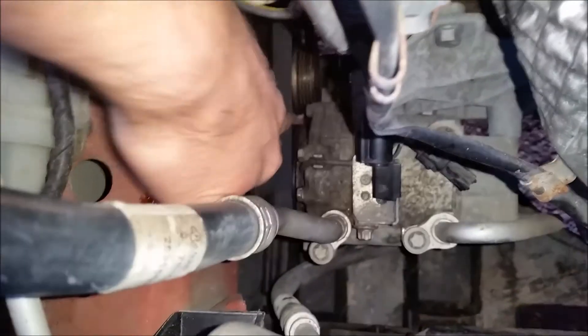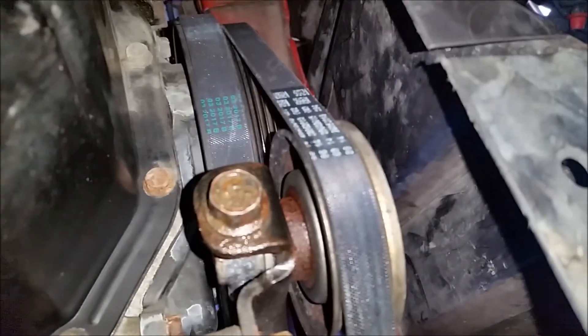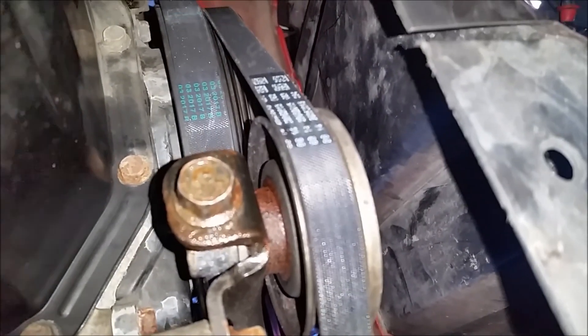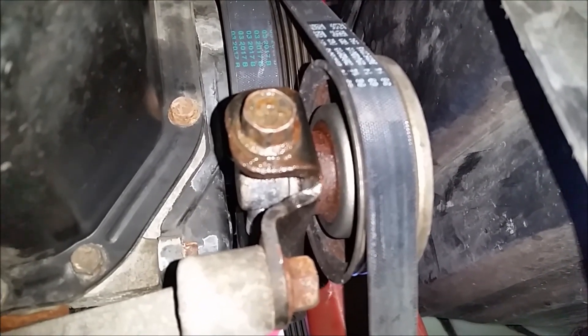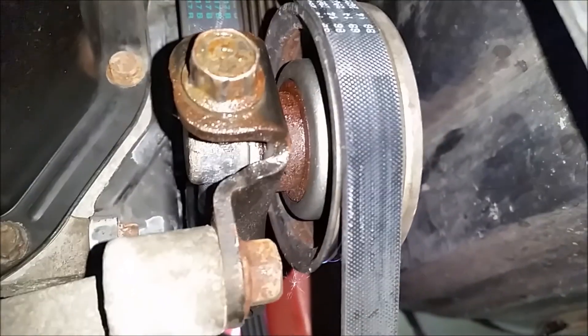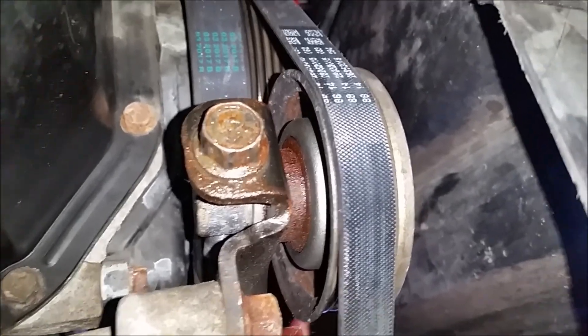For the AC compressor belt, again you want about a centimetre of deflection — don't make it ridiculously tight. Tighten up the pulley at the bottom. Don't go mad — you want about a centimetre of deflection. And that really is it. Once it's all back together, put your arch cover back on and put the wheel back in. Thanks for watching.